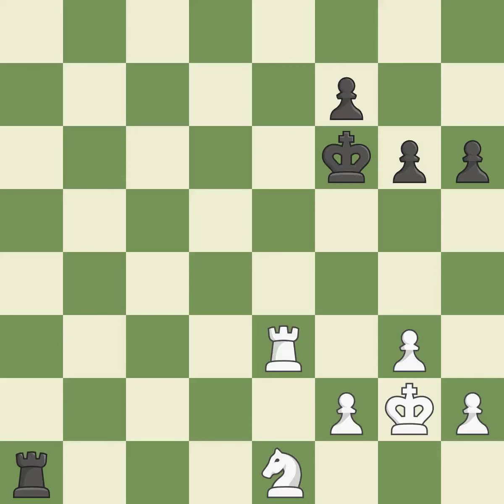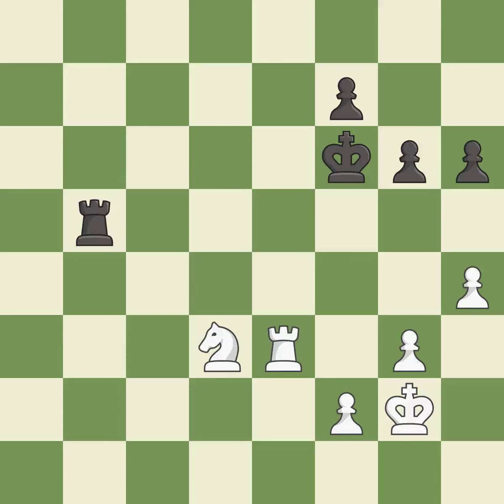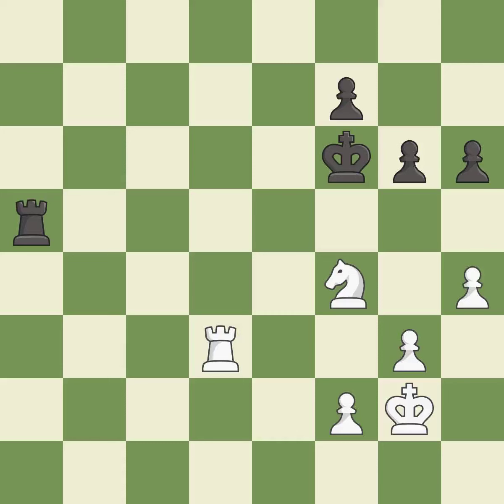That's a sensible reply. This is a fair move. A solid choice. That's not a mistake, but it's not the best move either. A very strong play. One of the best moves. That's a sensible reply. This is a fair move. A solid choice. This steps away from the checking rook. This offers an equal trade of pieces.